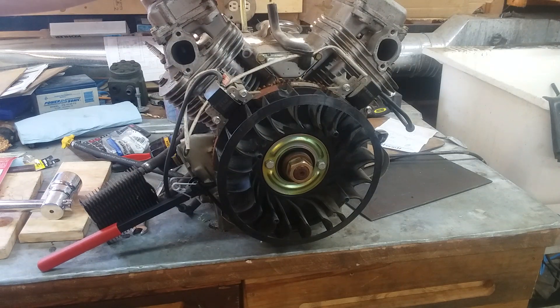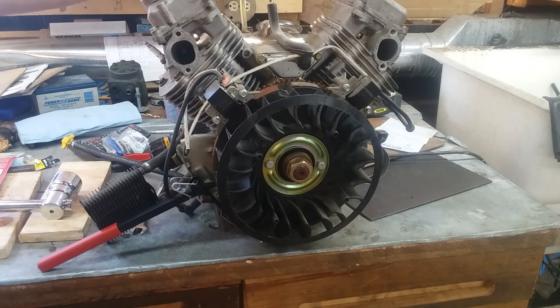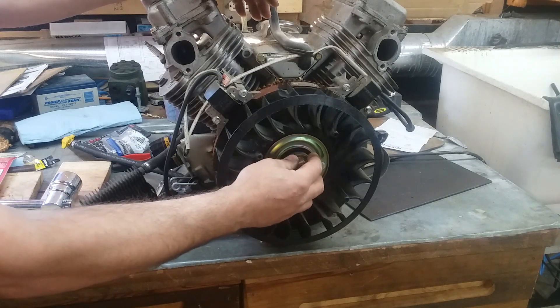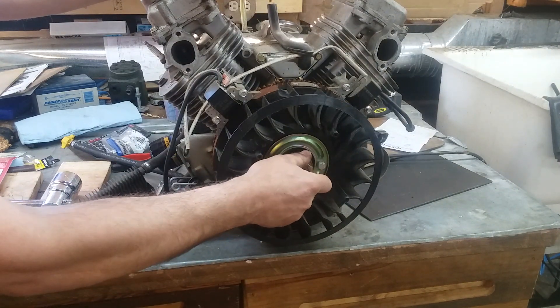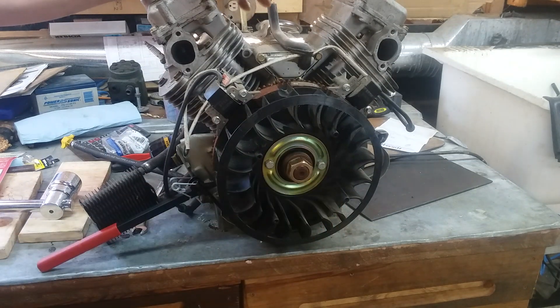A lot of you boys are going to recognize this engine. It comes off of a specific generator. They've made this block and this engine more or less the same for several years. It does have some peculiar failings — the flywheel end seal will leak. There were a couple of years that this nut wasn't torqued real good, or it backed off and would shear the flywheel key.